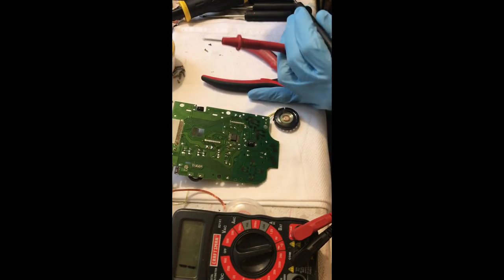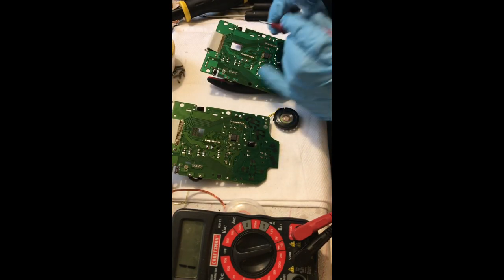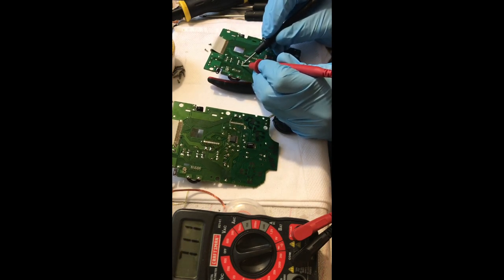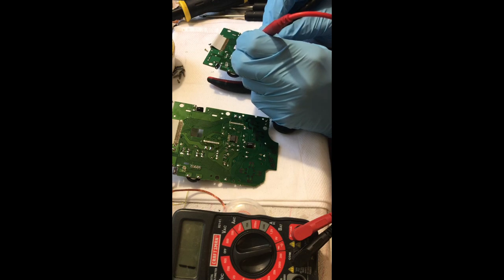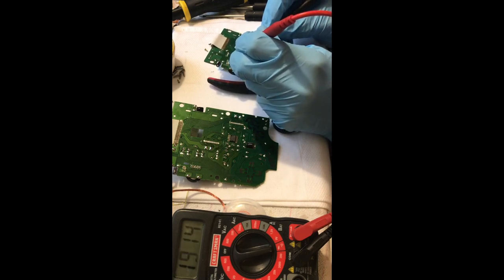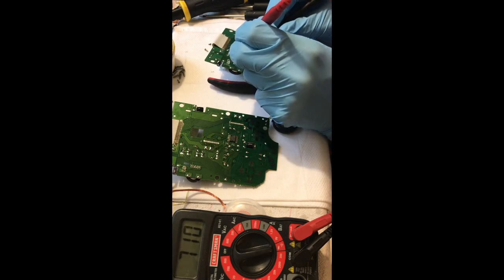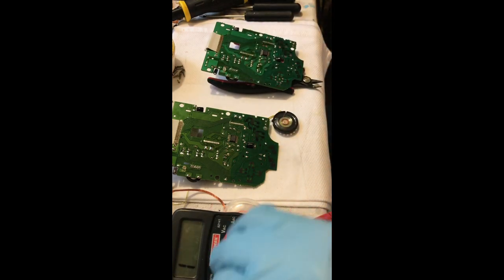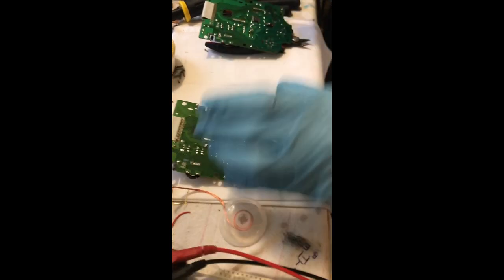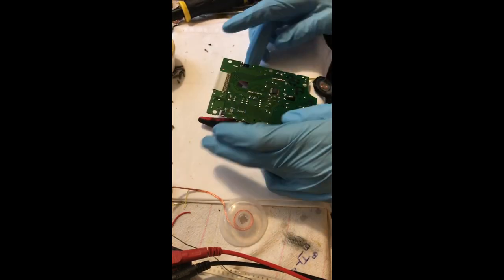I also test DA4 and find that it's open, so I'm actually going to end up replacing both DA3 and DA4. Thankfully I work on a lot of DMGs and have a lot of spare parts, so I pull out my test LCD board, verify that the diodes on it are working within range — which they are — and I'm going to go ahead and swap them onto my customer's board.